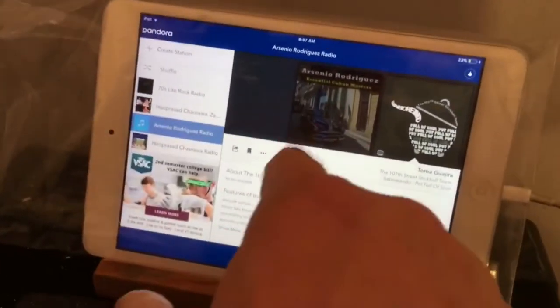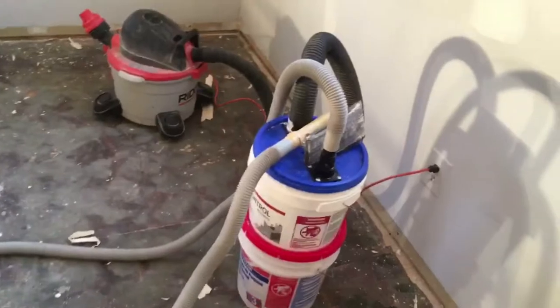Got some tunes going, got the iPad inside a gallon zip-loc bag to protect it from the dust — I can still touch through it so that's cool. Got the dust vacuum set up and I'm getting ready to throw some 220-grit on the end of that thing and get started.